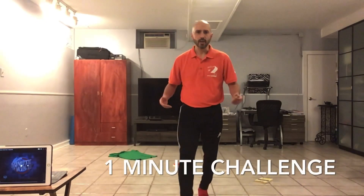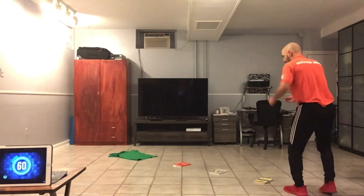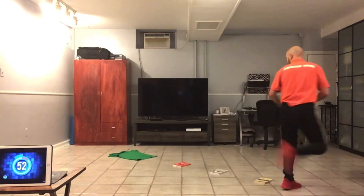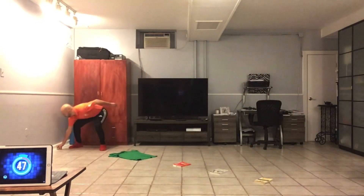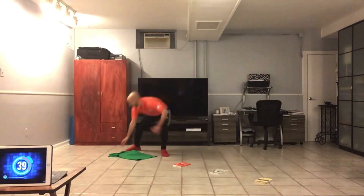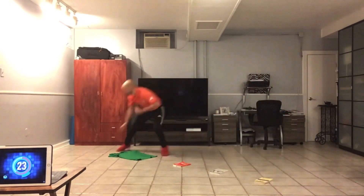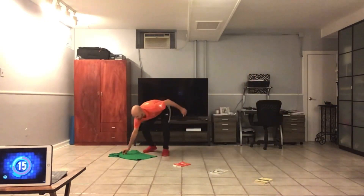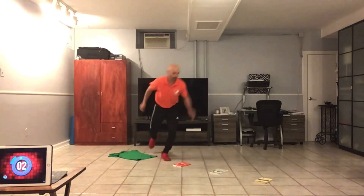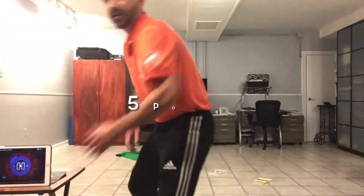Let's see how Coach Shilardi does. The game begins in three, two, one. One point. Two points. Two points. Three points. Five points. All right, five points.